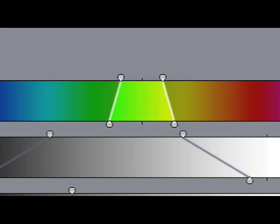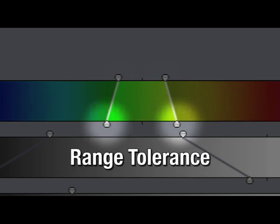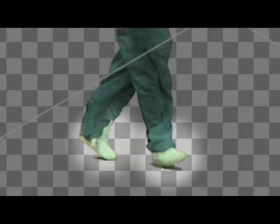In the viewer, look at the color bar. The buttons on top of the bar select the range of color that I want to key, while the buttons on the bottom set the softness or tolerance of that range. I'm going to expand these ranges out — but if I go too far I start losing part of my subject.